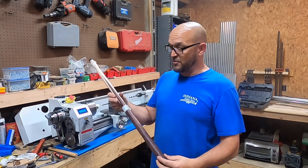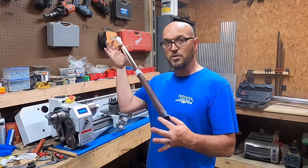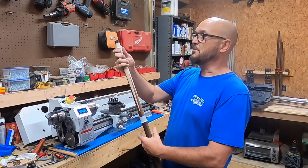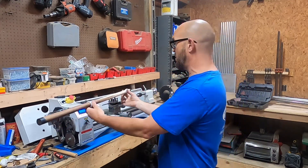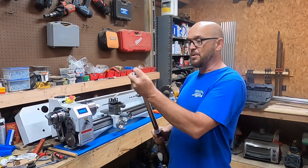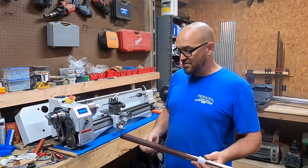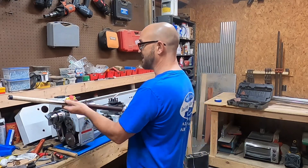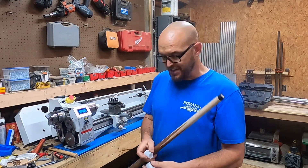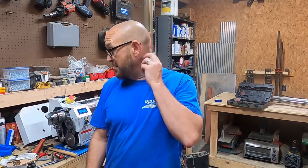We worked on these the other day and got two done. I'm currently working on the ones for the butt section — I'm going to need two more. I need one for there and one for there when working on this end of the cue, then one for about right there and one for right here when working on the butt end. They're all four different sizes so they fit really well. Let's get this one finished up.